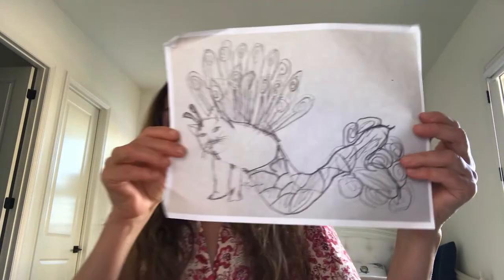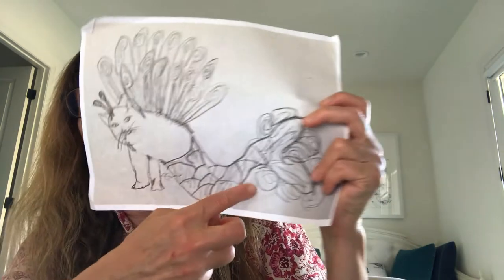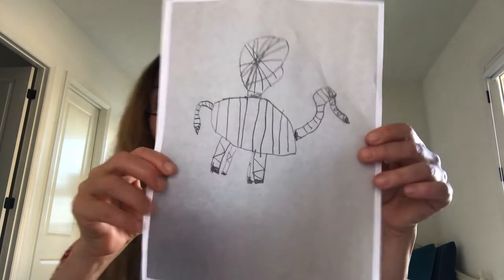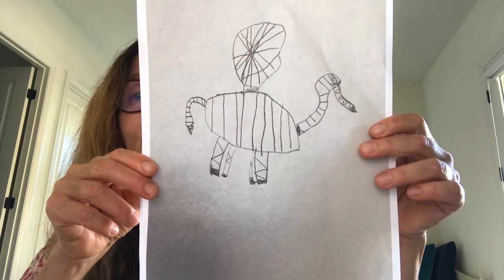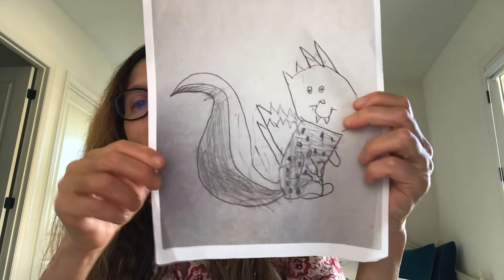I thought I'd show you a few more done by students — these are from third grade. I see a cat, a peacock, and an ocean creature, maybe a dolphin, and maybe antennas. Here's another one — I feel like a zebra, a fly, maybe an elephant. And the last one — this reminds me of a squirrel, but it has wings.